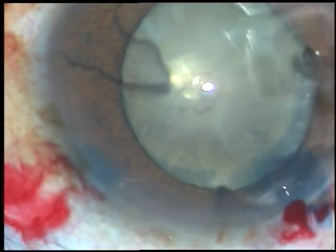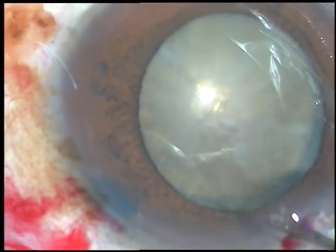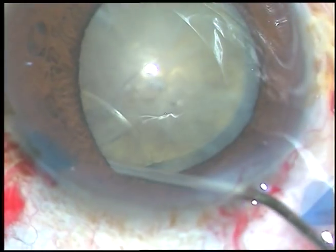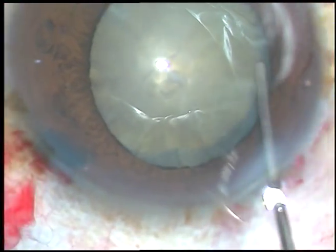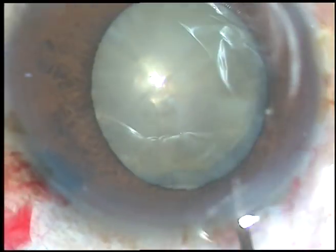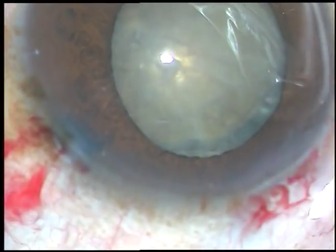Now hydrodissection is to be done. And this step has to be very, very careful. A little bit of BSS has to be injected just underneath the iris. And the nucleus is mobilized.